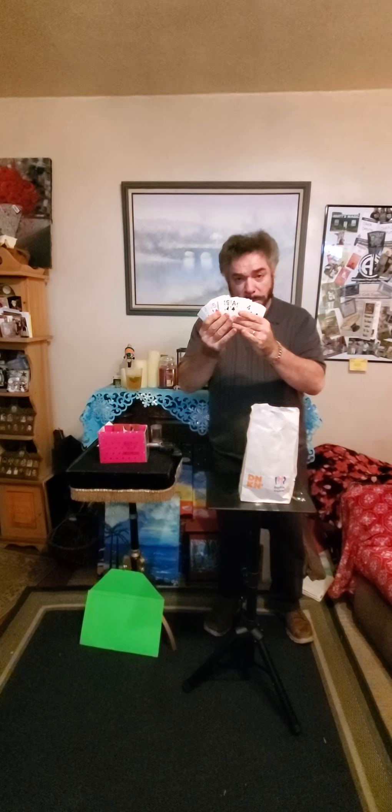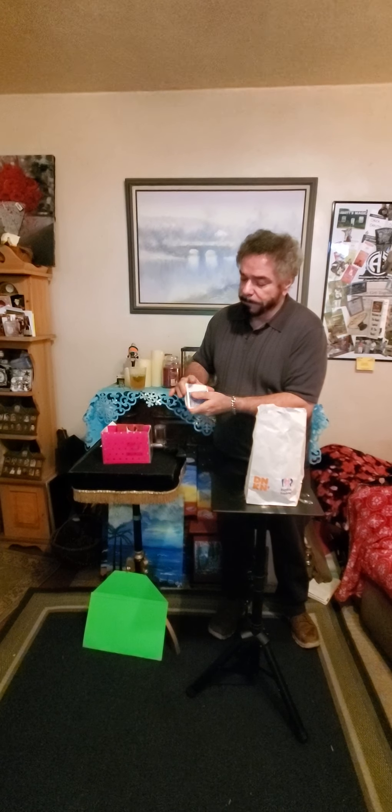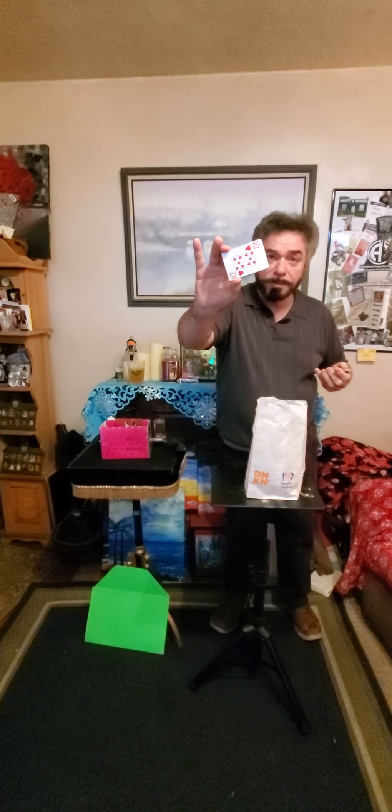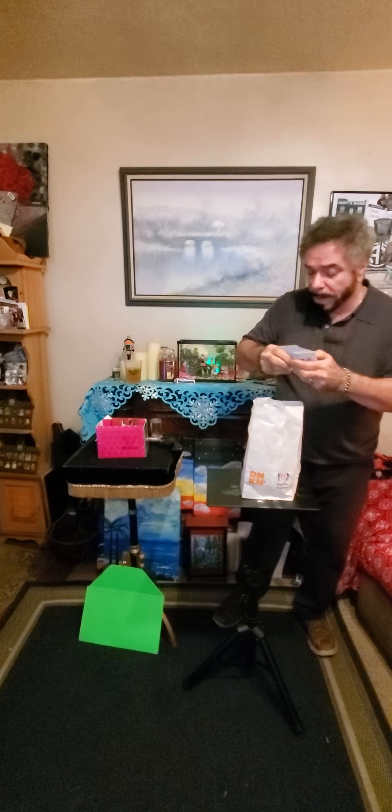We're going to get these cards — you can see they're all different. Let's give it a shuffle. We're going to make this as simple as possible. You say stop anywhere you want, Sherry. Stop. All right, look at this card. Got it. Don't forget it. We're going to drop the cards into this bag.